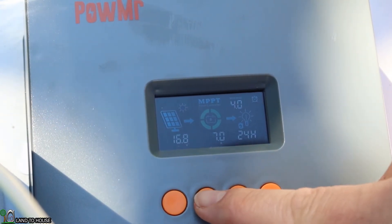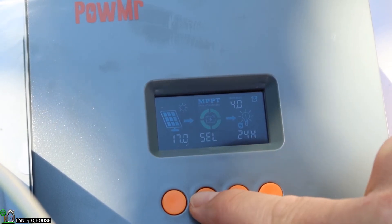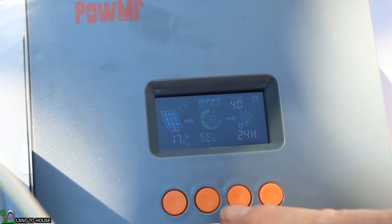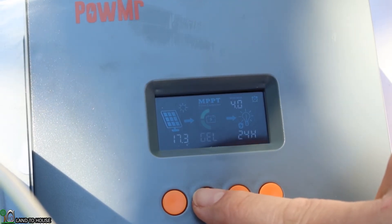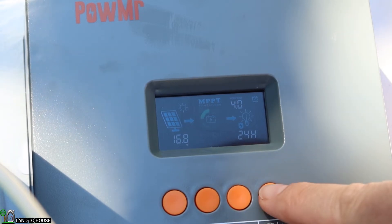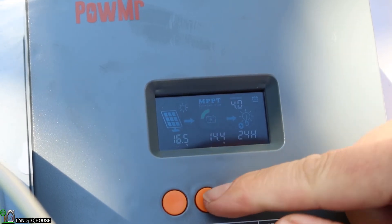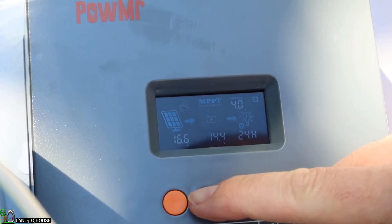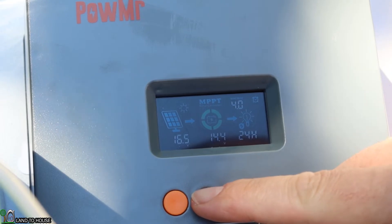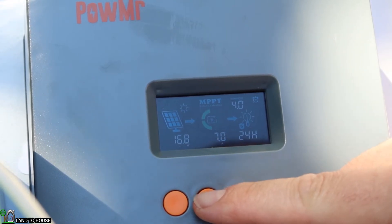We don't want it on sealed — we want it on lithium. So I'm going to hold this down where it says sealed, move that arrow up past gel, and find lithium right there. I'll push the set button and now we are on a lithium battery. The charging voltage is 14.4 volts. Currently reading 7 amps.